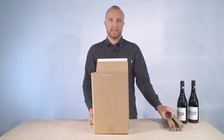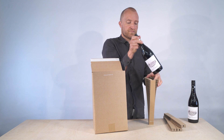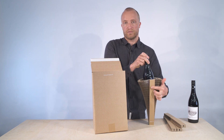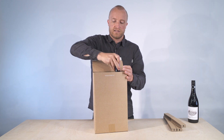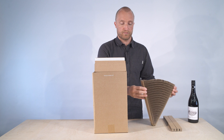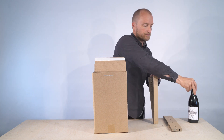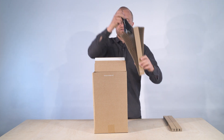You then have the mini sleeves — you should also have these. Place your bottle inside a mini sleeve, making sure you have the card rail on the front of the box, and place that inside. Take your next bottle and place it inside the mini sleeve, again making sure the card rail is on the front of the box.